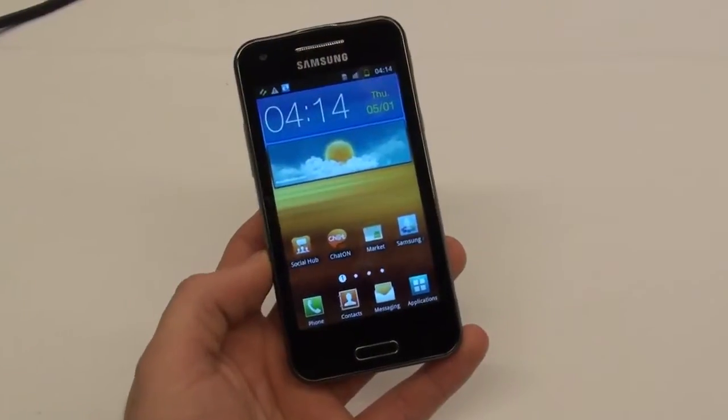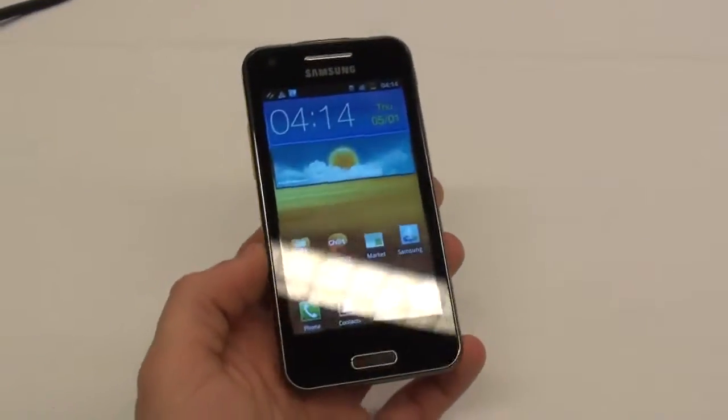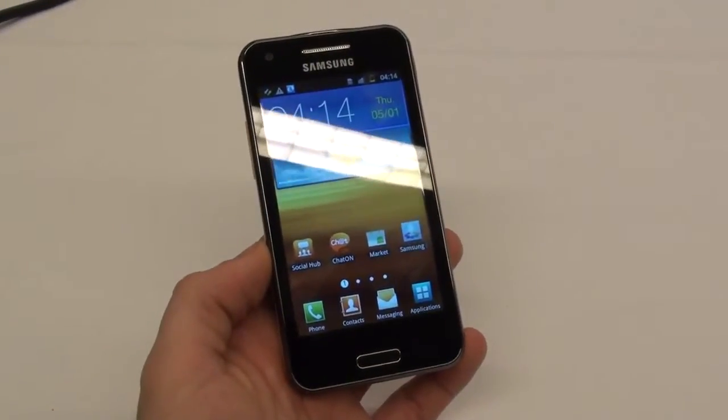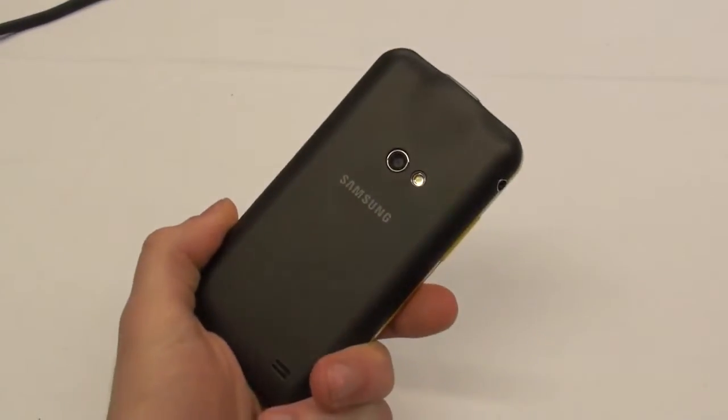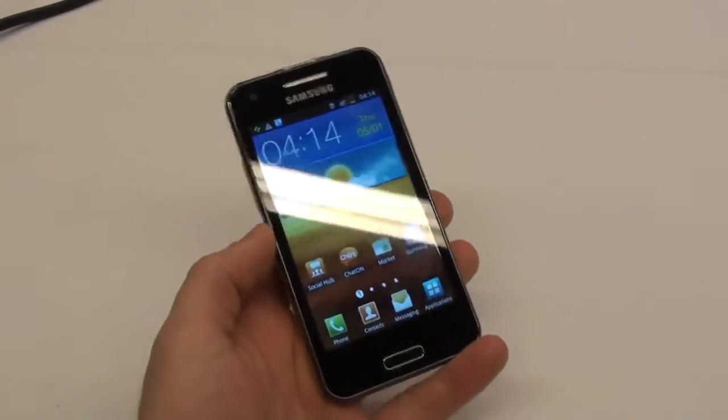Samsung plans to launch this device in many more markets than they did with the original Beam, which was launched only in Singapore or something like that. So we'll probably see this device appear in some other markets.